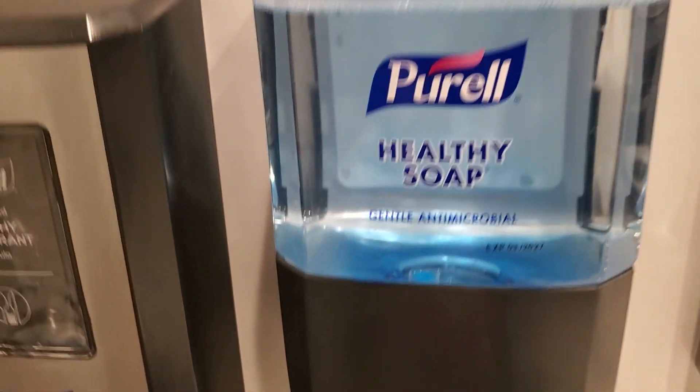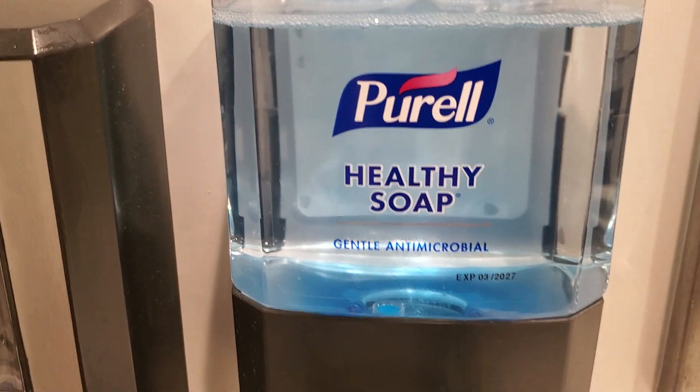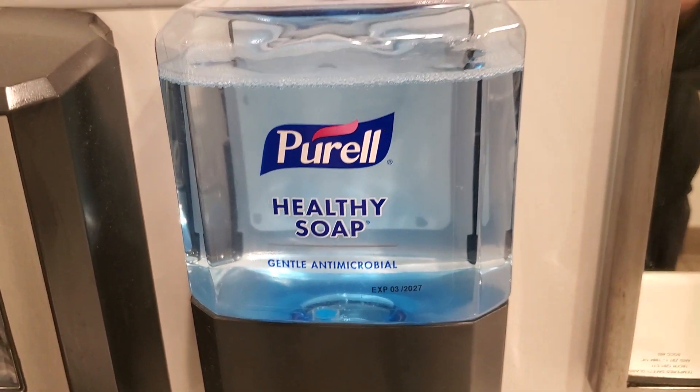One more time. Oh yeah, do it again. What the? Now this machine is dog water, bro — I'm kidding. But yep, time to get the scrubby.